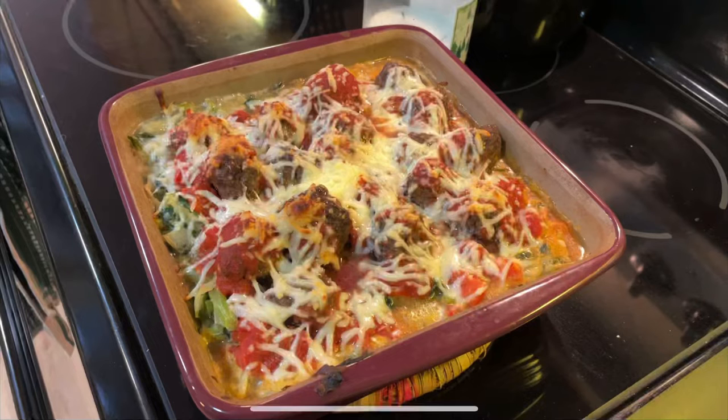For this recipe we are going to need one medium spaghetti squash, one half teaspoon of salt, one half teaspoon of fennel seed, one fourth teaspoon of ground coriander, one fourth teaspoon of dried basil, and one fourth teaspoon of dried oregano.